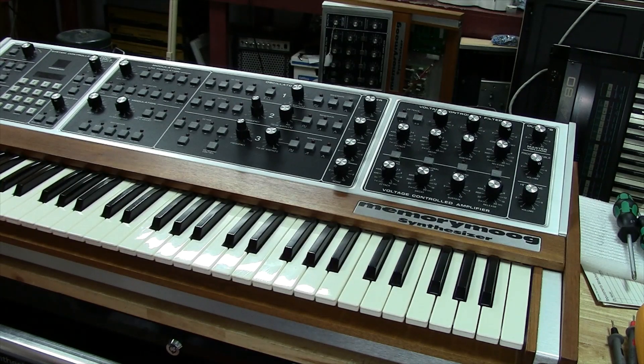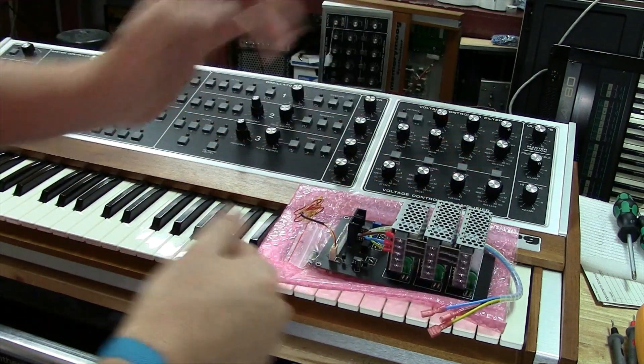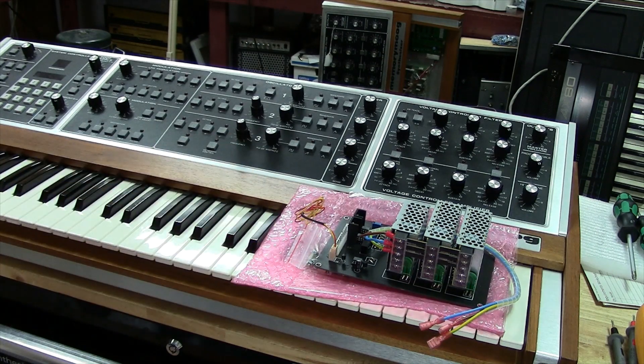Hey guys, today I'll be making a different kind of video for y'all. Today's topic is how to install a SynthTaste brand power supply update in your memory mug. Special shout out to Martin at SynthTaste who actually sent me the supply. I really do appreciate the support, Martin, and the opportunity to work with your product here.